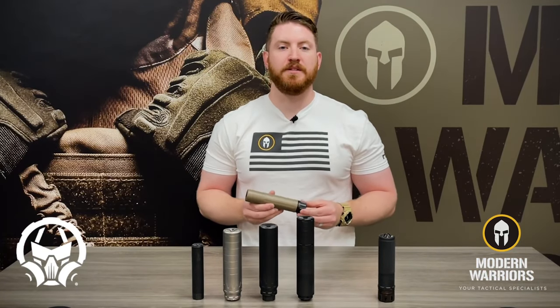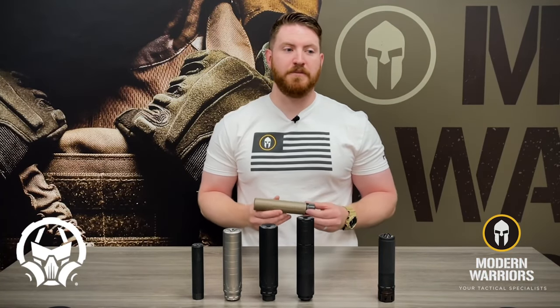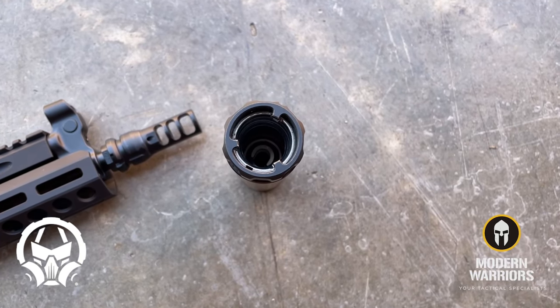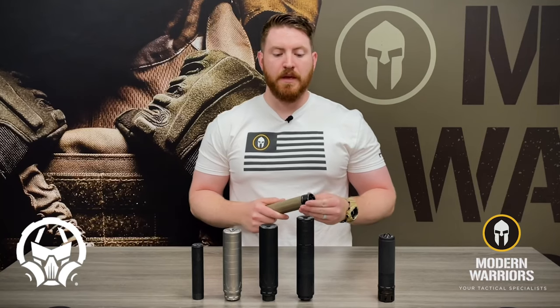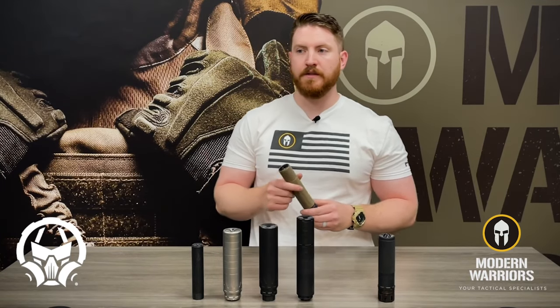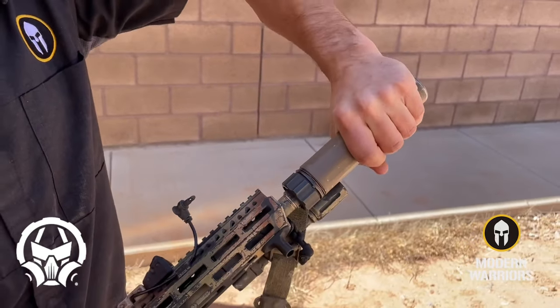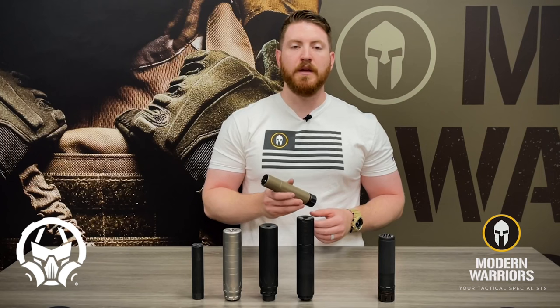Another reason the Sandman series of suppressors are so popular is because of the mounting system they have. Dead Air has called this the Keymo mount. Similar to a tri-lug system that you would see on other suppressors, this allows you to mount your suppressor onto your firearm very quickly and take it off just as fast.